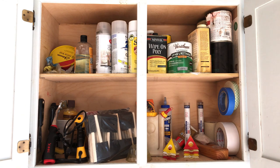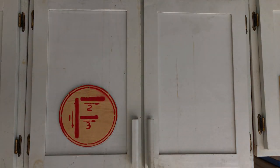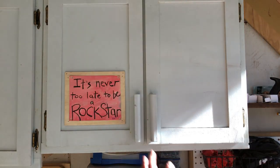Number four is adhesives and some of my finishes. Number five, a slightly smaller one, has just some chemicals and yard stuff.